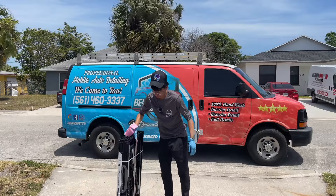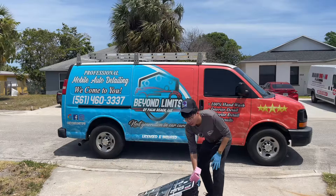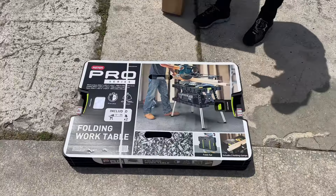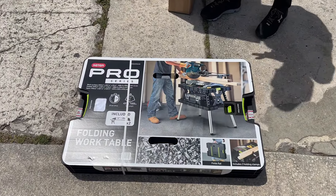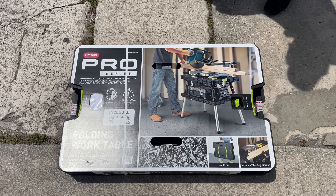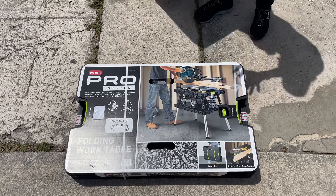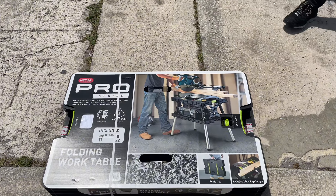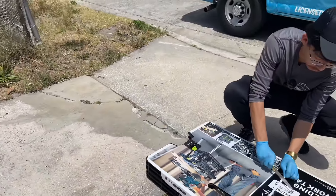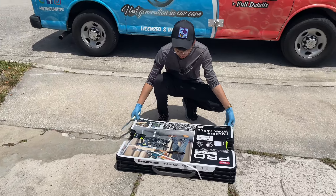Alright, back to the video. You just want to pull it out — that was simple and straightforward. Let me lay it down for a second and see if there's anything else in the box. This right here is the table; there are a couple of cardboards on top with the design. As for the actual box, there's nothing else in there, so it's pretty much straightforward. Let's go ahead and cut this open with a quick knife.